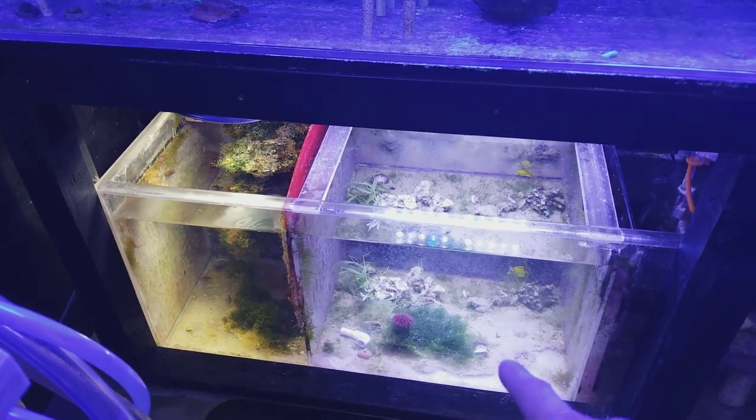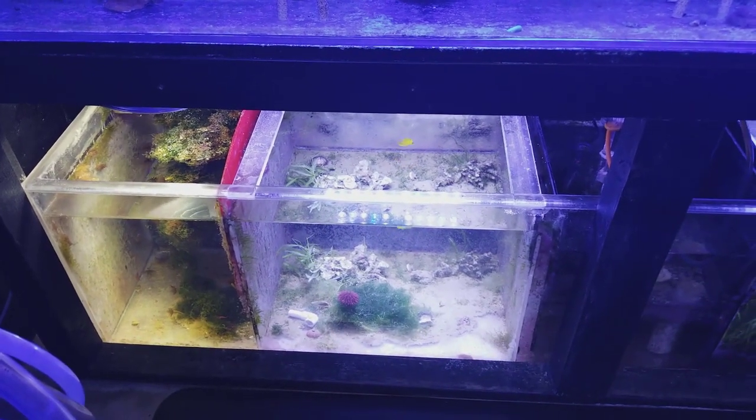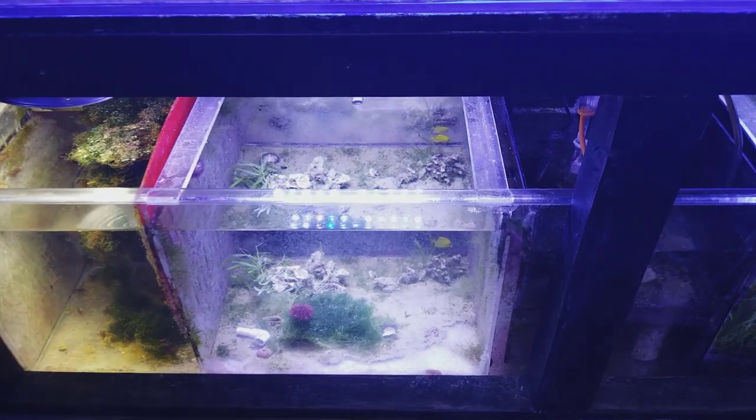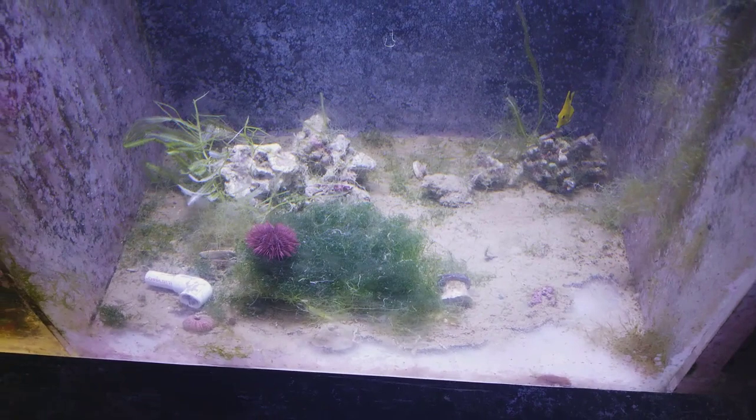Tons and tons of detritus will build up in the bottom here, and if I had a sock, that may not have happened. Over time I will vacuum that out. Look at all that.